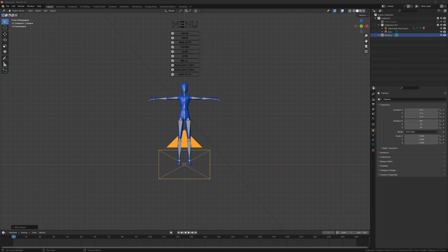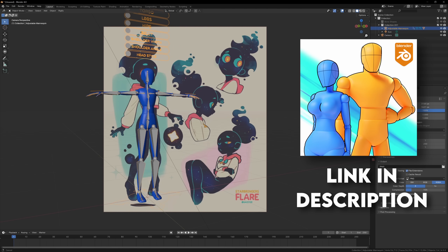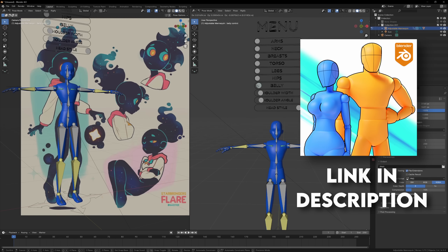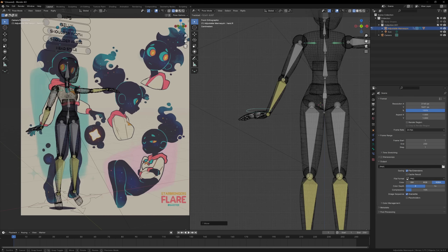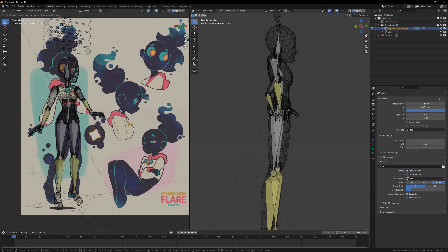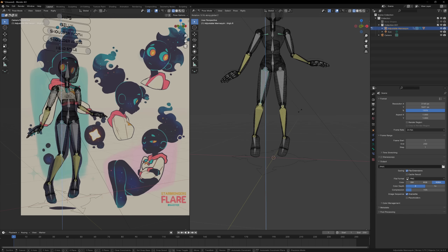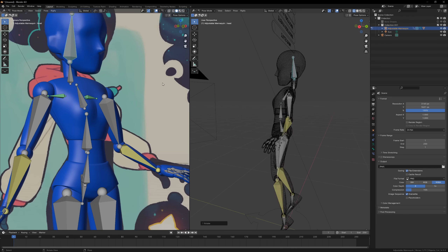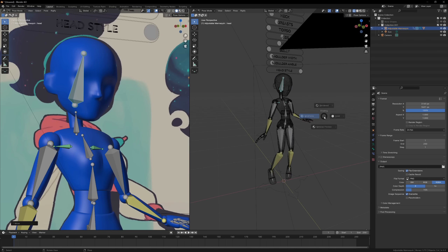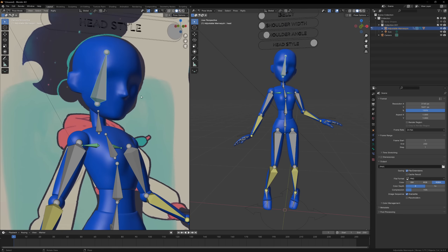I always start my models in the exact same way: by bringing in my adjustable mannequin. You can find a link to it in the description, but I made it for myself to allow me to easily change the model's proportions so I can start sculpting and modeling more quickly. I always match the camera resolution to the resolution of the reference image, which lets me view the reference image from the camera so I can start lining up the mannequin. Sometimes I'll play with the focal length if the image looks very flat or has a lot of depth, but for this one the default settings worked out perfectly.